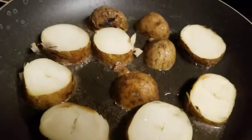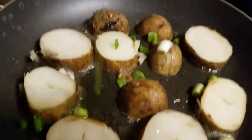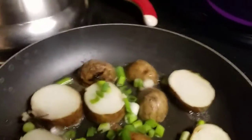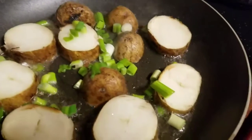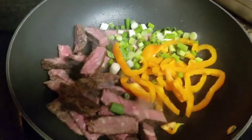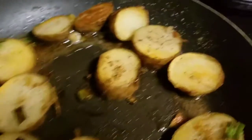Okay so we got our potato going here and we're gonna add some of that green onion to the potato, get that flavor in there. That's just a little bit of canola oil. I'm gonna add a little salt, pepper, and garlic to that and put them pan fry. Them potatoes are cooking up just right — we're getting some nice crust on them. Looking really good.